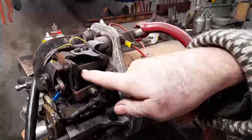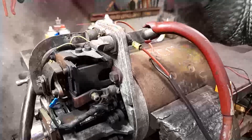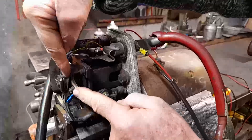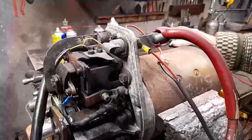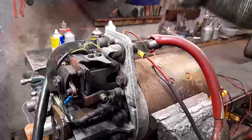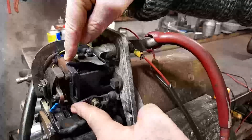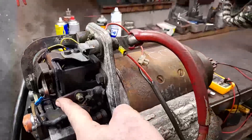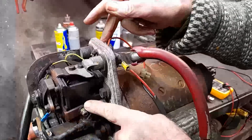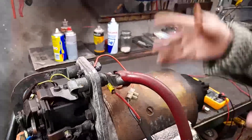Those coils in there become energised. That little coil in there has got an iron core in it — it becomes magnetised. And what will happen is it will pull this little chap in. Whenever it pulls that heavy copper thing in, it connects that point to that point, which means we've now got a full 12 volts between our negative and there. Current will flow down through that heavy wire into the starter and cause the starter to turn and start the engine.